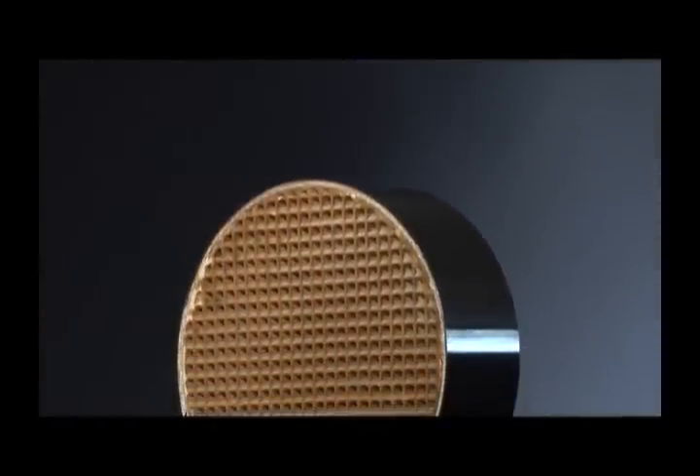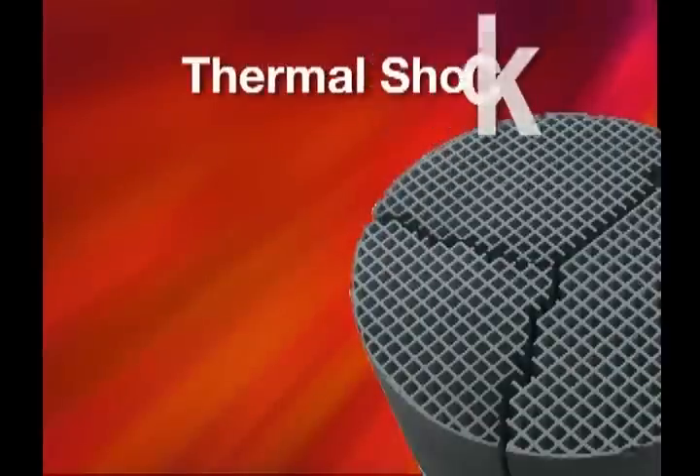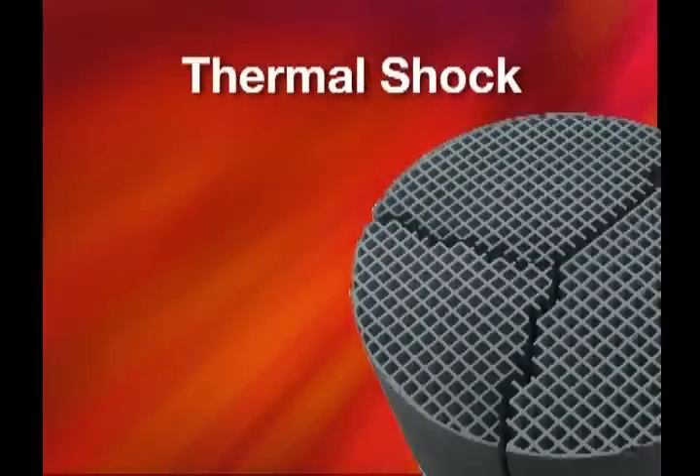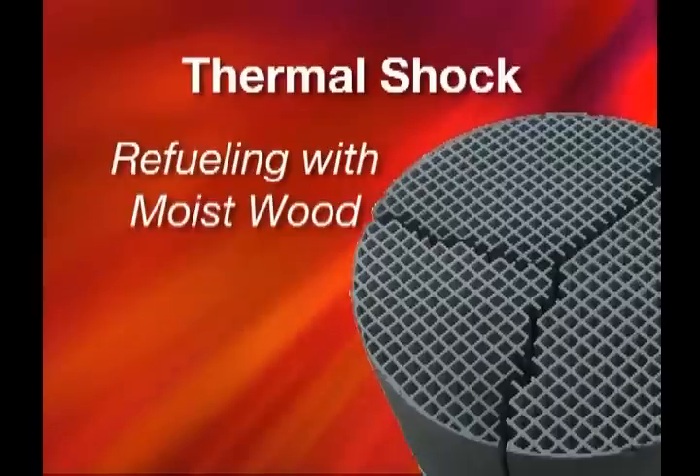Let's look at why the combustor might need to be replaced. Thermal shock is basically refueling the stove with wet or damp wood. This sends moisture to the catalyst, which shuts down immediately. This is a thermal shock and will result in cracking of the catalyst.